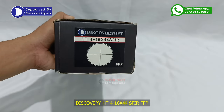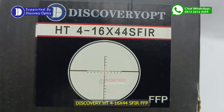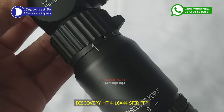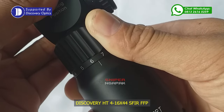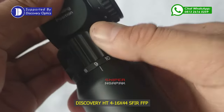Pertama kita akan bahas mengenai fitur apa saja yang ada pada teleskop Discovery HT terbaru ini. Dari sisi zoom teleskop, Discovery HT menyajikan dua model yaitu zoom 4x hingga 16x dan zoom 6x hingga 24x. Yang kita lihat sekarang adalah Discovery tipe HT dengan zoom 4x hingga 16x pembesaran.